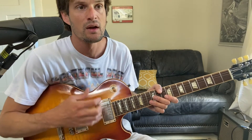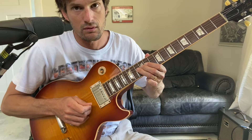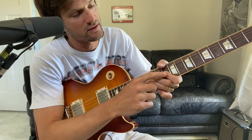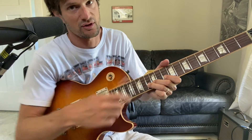Now that we have vibrato down, let's practice the bends. If this is your first time hearing me talk about bends, go back a couple months — I have two great videos about bending practice, so pause this and watch those first. For whole step bends, we're going to be on the 13th fret and bend that note up to the 15th fret. I'm using all three fingers — pointer on the 10th fret, middle on the 12th fret, ring finger on the 13th fret B string.